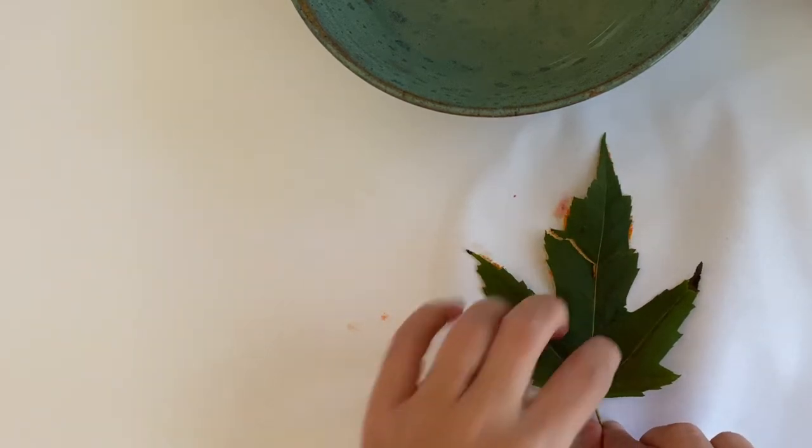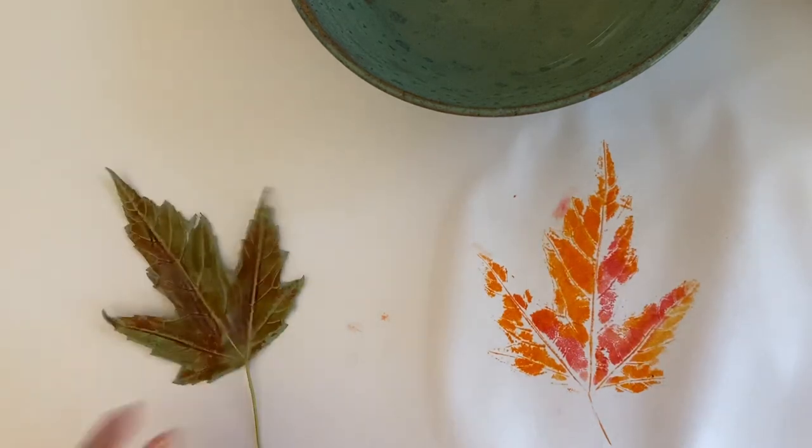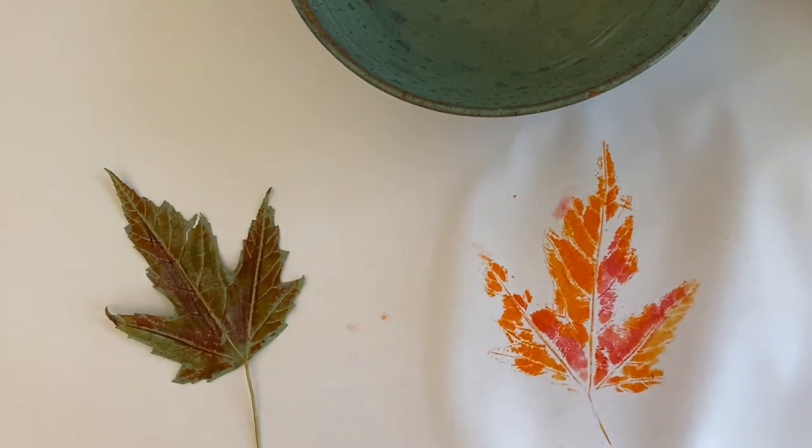Are you ready? I think they're beautiful — I love to see the little design in it. They start to look really cool when you overlap different leaves together. If you want to share with me on Google Classroom, I'd love to see it. But this is just for fun. I hope you'll have a good day. Bye!